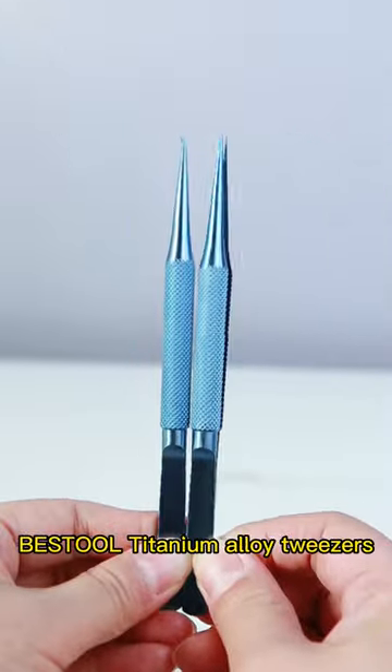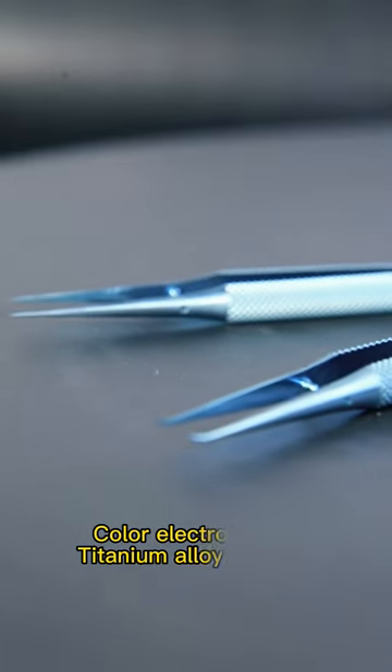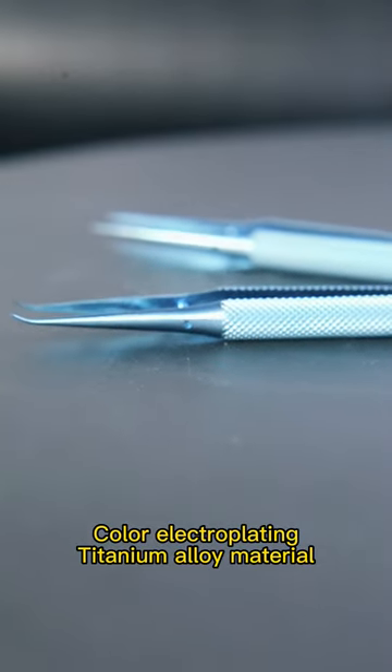Bestow titanium alloy tweezers, 0.15 mm at the tip, cover electroplating, titanium alloy material.